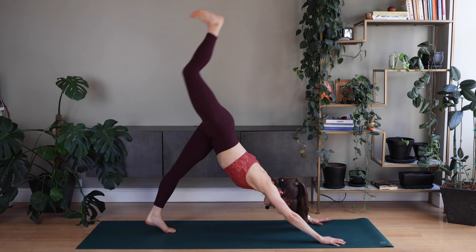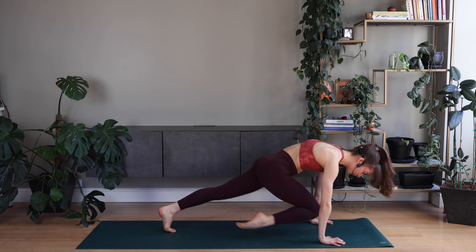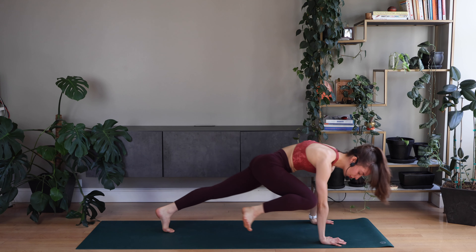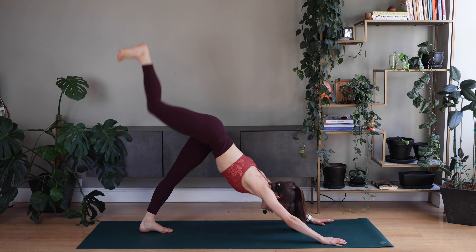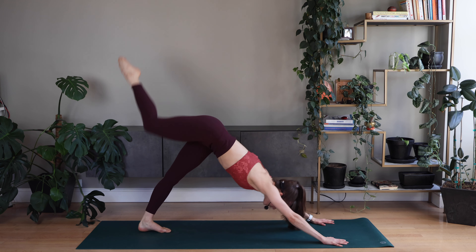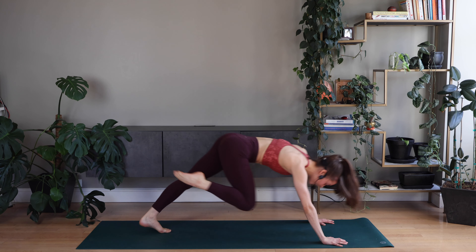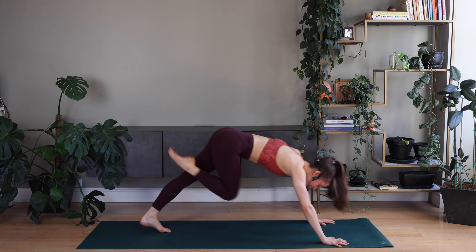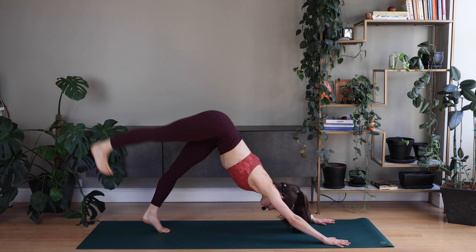Right leg up. Knee to nose. Leg up. Knee to right elbow. Up. Cross. Up. Right side. Up. Good. Up. Lower it down.